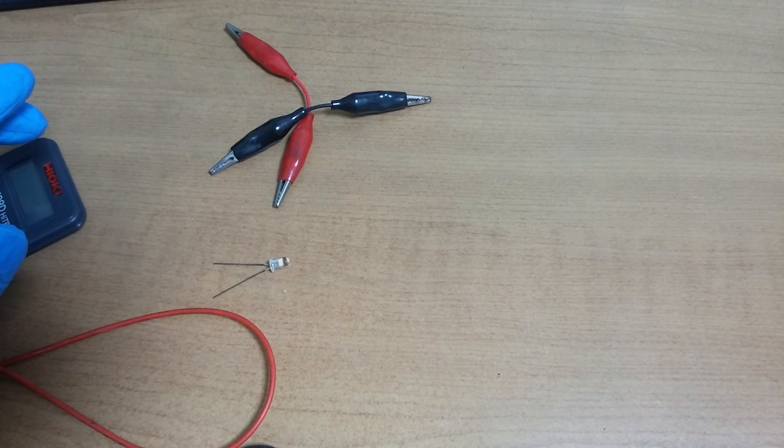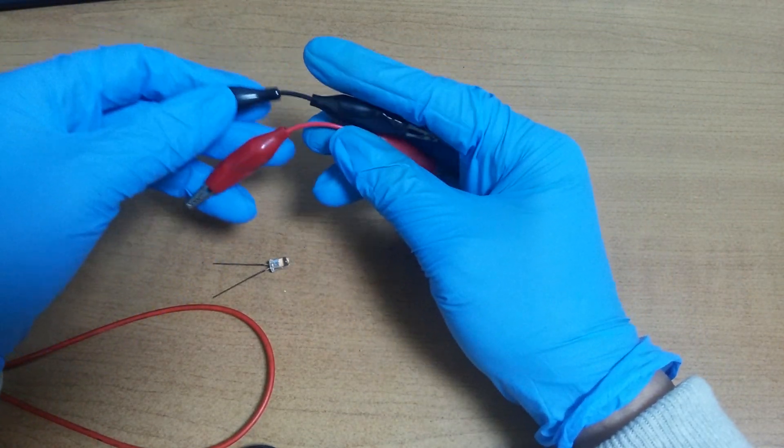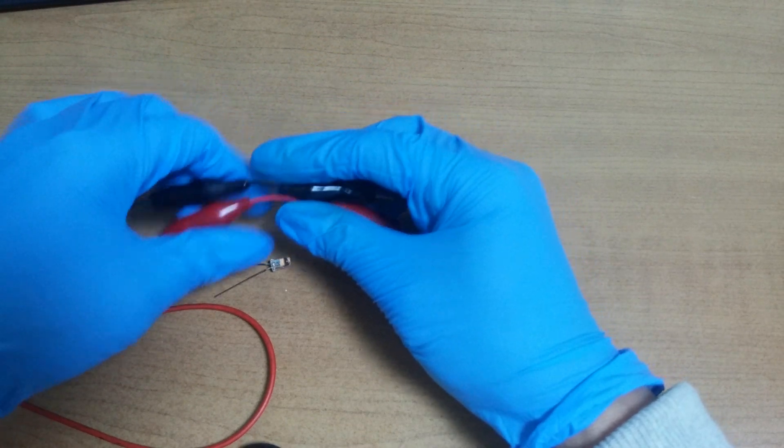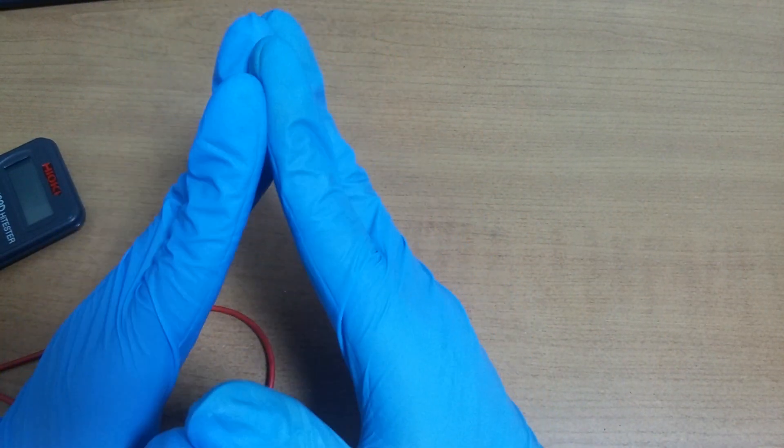Let's be happy that a solid state battery never explodes. Have a nice day.